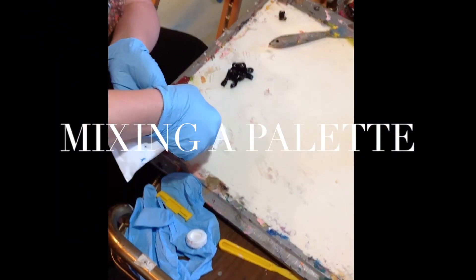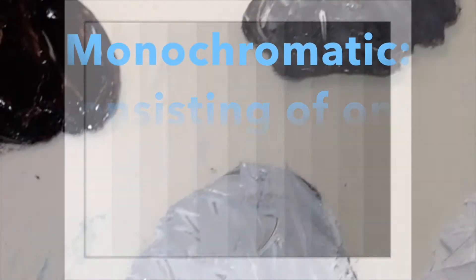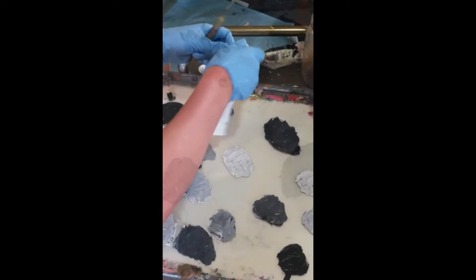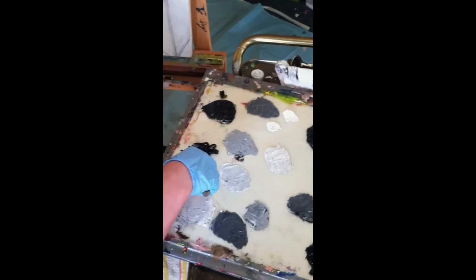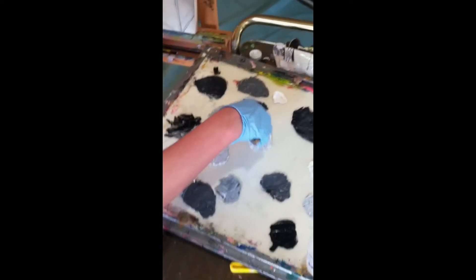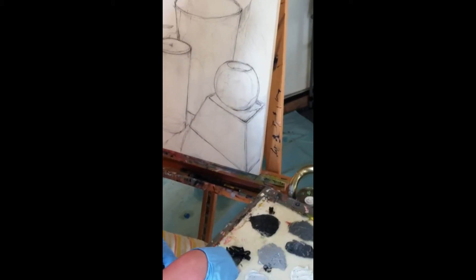The next step in creating a grisaille underpainting is mixing a palette. Using only black and white paint, this underpainting will be monochromatic, consisting of one color plus tints and shades. Your palette should have a wide range of value, and you should try to fill the entire palette with paint to work from. Mixing a palette before you start benefits you in two ways: one, you will be able to work more fluidly and quickly; and two, you're simplifying the puzzle for your painting. As you work, you can compare the value to your palette and attempt to match the closest color to your still life.